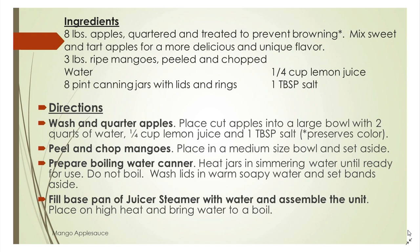We need three pounds of ripe mangoes. We need to peel and chop those mangoes, but for the apples we just need to wash them and treat them with a little bit of lemon juice to keep them from turning brown. We need some water and eight pint-sized canning jars with their lids and rings, one-fourth cup of lemon juice, and one tablespoon of salt.